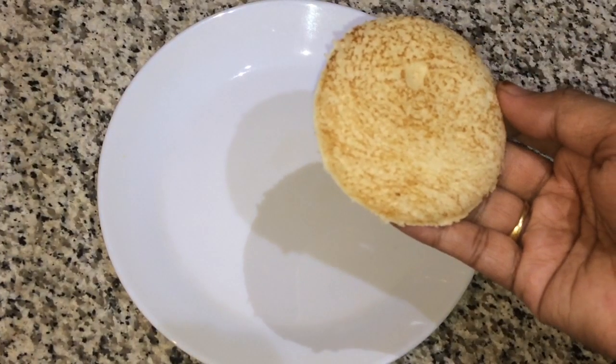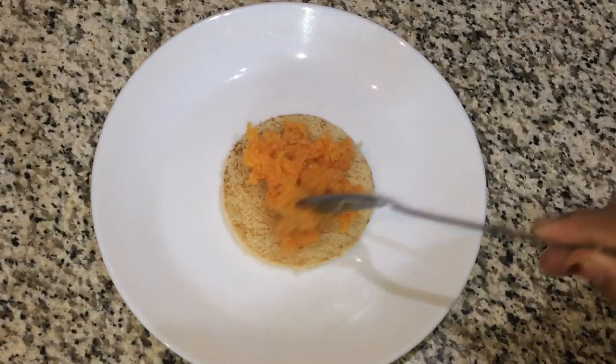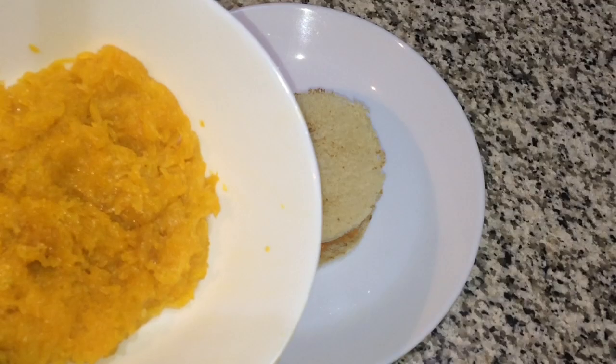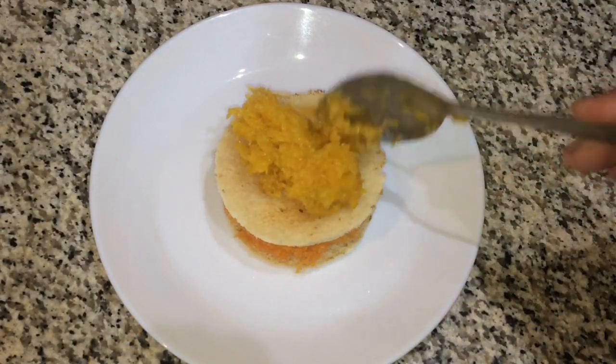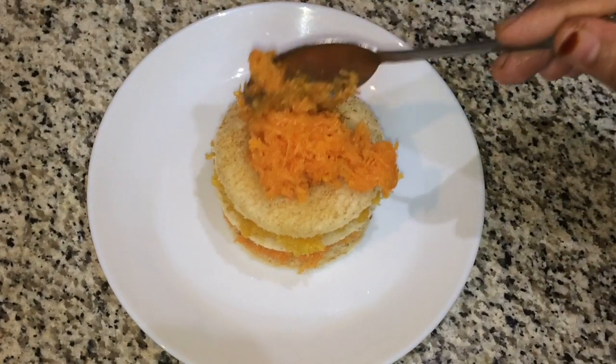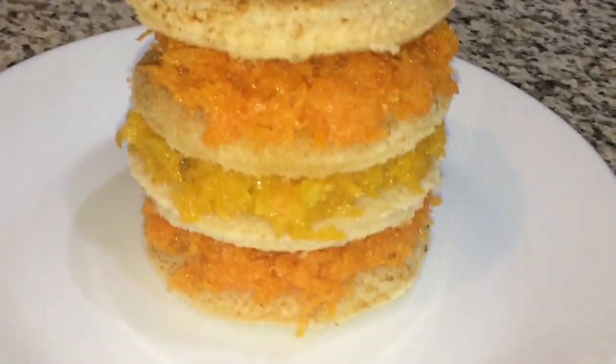I'm going to assemble the sandwich. Add 1 piece of bread, then 1 piece of carrot, then 2 pieces of bread, then 2 pieces of pumpkin, then 2 slices of bread, then 2 pieces of carrot, and 2 more pieces of bread. Now the sandwich is ready.